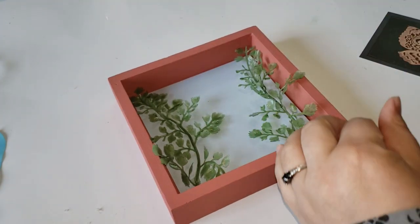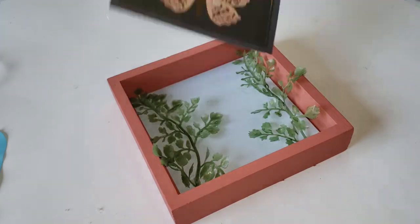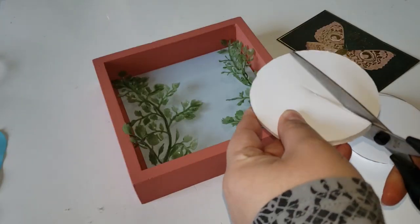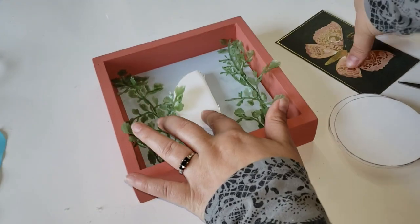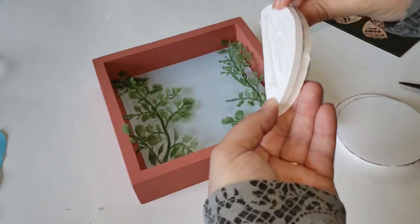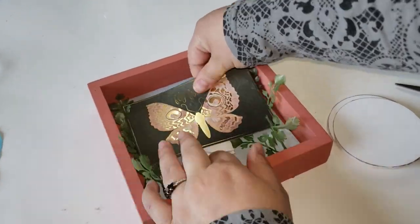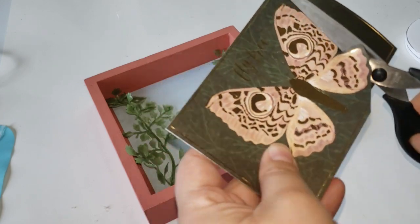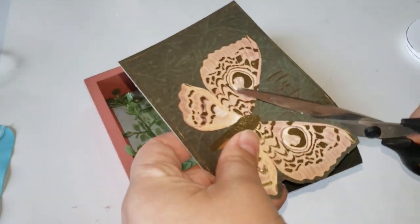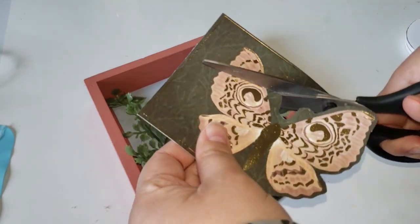I'm hot gluing some fake florals from Dollar Tree inside the box to give it more texture. I did want to use the butterfly scrapbooking paper, which I think is absolutely gorgeous, but it wasn't sitting right and was covering my greenery in the background too much. I tried placing it on foam pieces to give it a raised look but still didn't like how it was turning out, so I removed it and started over. I then cut out the outer edges of the butterfly, getting as close as I could to the edges so the butterfly is the main centerpiece.